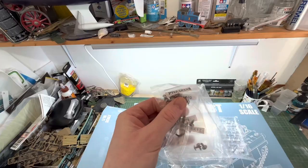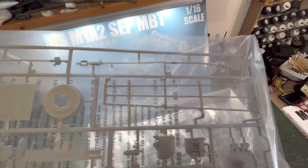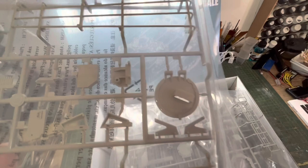We'll open up the next one. Now this is — I'm doing this backwards — box B. This has got more of the kit in it. Smoke dischargers, which I'll use. The machine gun mount, which I'll definitely use. Tow cables I've got coming from somewhere else, but I might use the bustle racks if they fit, because they're different sizes. I'll probably use the loader's hatch if I can get it fitted. I don't need to use that, because I've got one from DKLMRC.